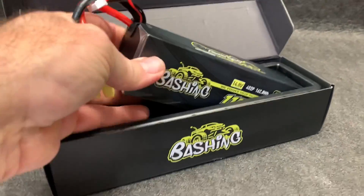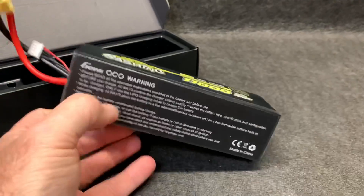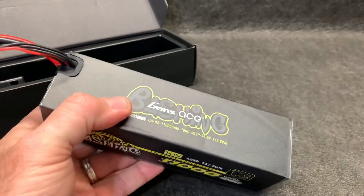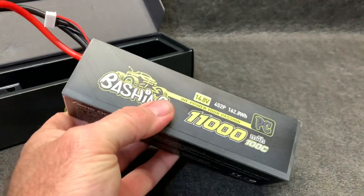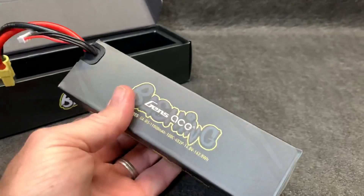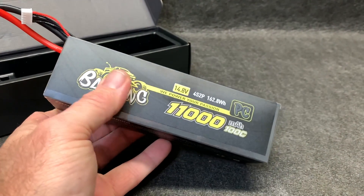Here we are — I'm already picking it up by the wires. This is like a hard case, kind of a hard and soft case. It's not completely hard like a normal hard case is, but it feels nice and solid.